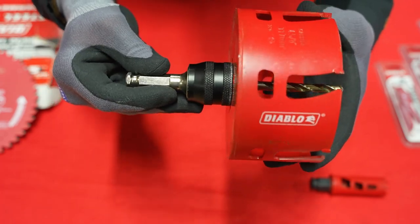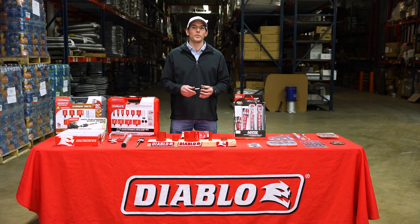This device, along with Diablo's full product lineup, is available at every Lone Star Electric supply location. Contact us for more details.